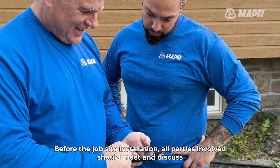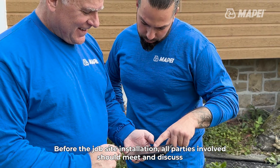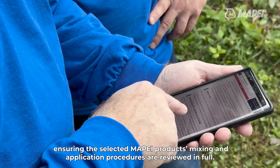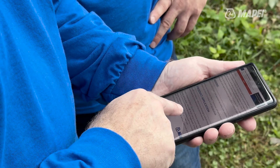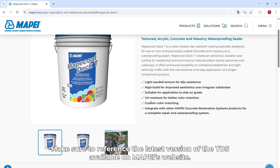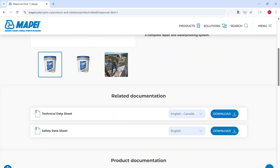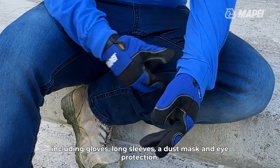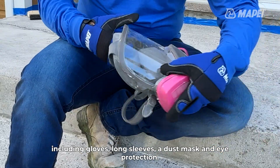Before the job site installation, all parties involved should meet and discuss, ensuring the selected Mapei products' mixing and application procedures are reviewed in full. Make sure to reference the latest version of the TDS available on Mapei's website. Be sure to have the proper personal protective equipment, including gloves, long sleeves, a dust mask, and eye protection.